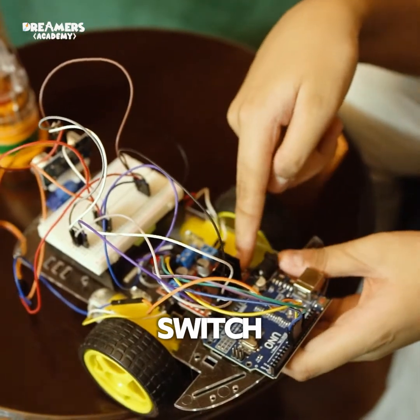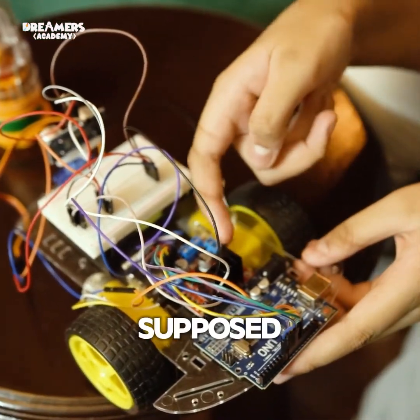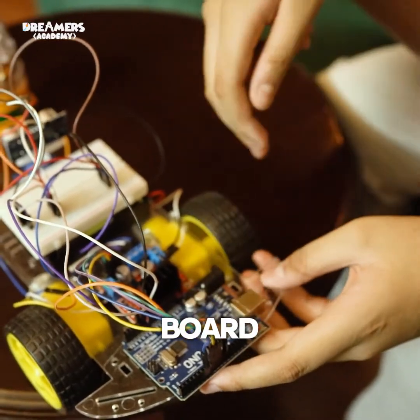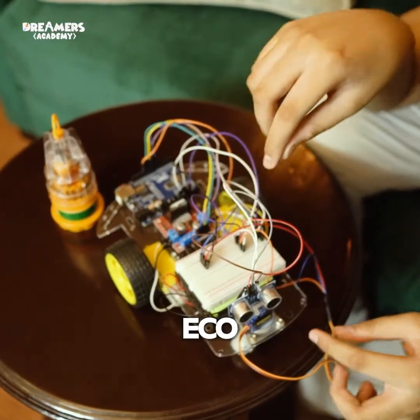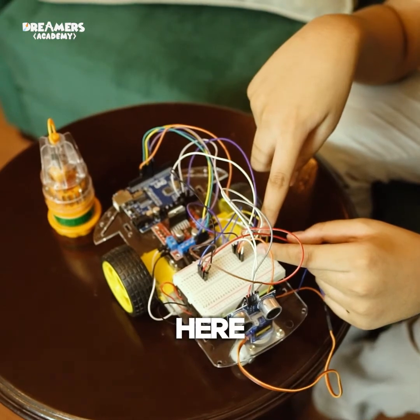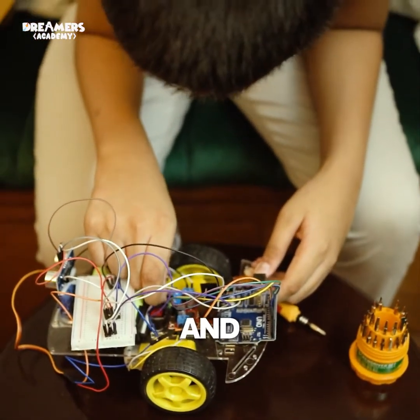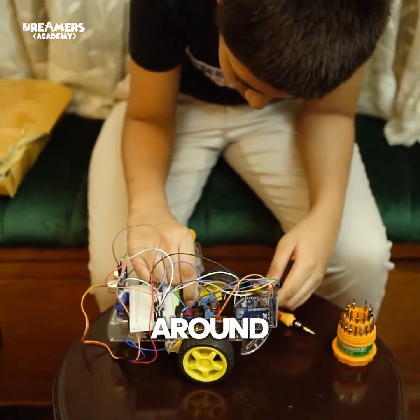When I turn on the switch, two or three lights are supposed to light up — one here and two on the Arduino Uno board. The trigger and echo wires are put over here to share the power, and then easily placed over there so it's not tight and can actually move around.